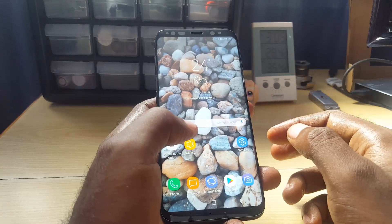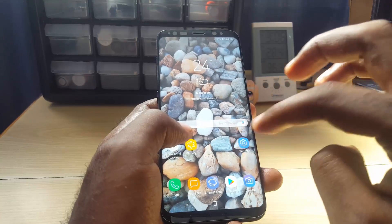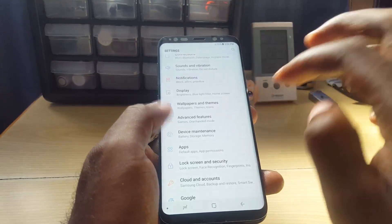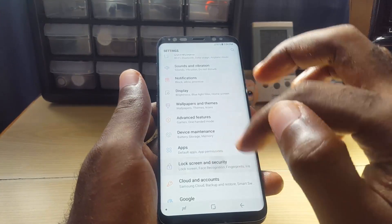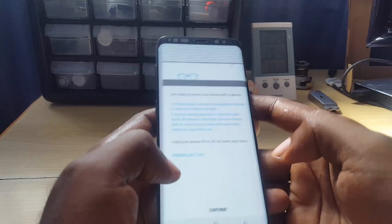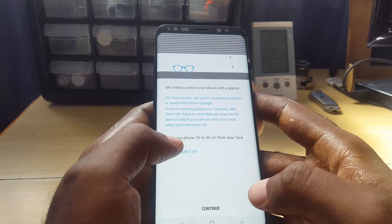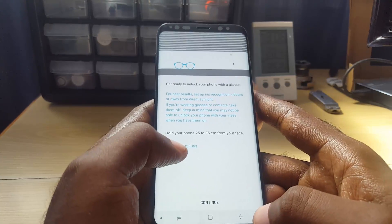If clearing the cache of the iris scanner doesn't work, another thing you can try — depending on the severity of the issue — is if you're still able to access the menu in Lock Screen and Security, go ahead and tap on Iris Scanner, put in your password, and run back through the tutorial. Delete the whole iris sensor data and do a completely fresh iris scan.